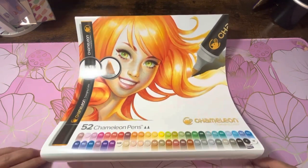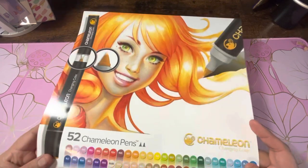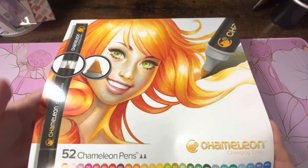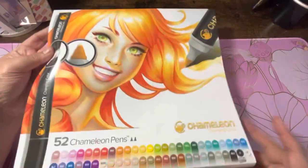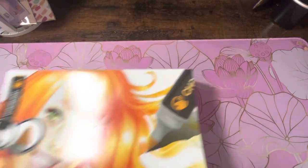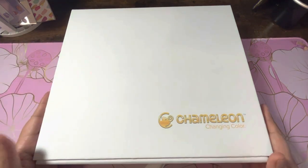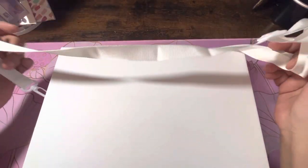I thought I would kind of do like my first look at them with y'all on here. I already took off the plastic and took them out of the box, just to save some time. And this is the sleeve that was on the box — I had to slide this off to get the box open. Now we'll get the box and it is big. It does come with a strap.